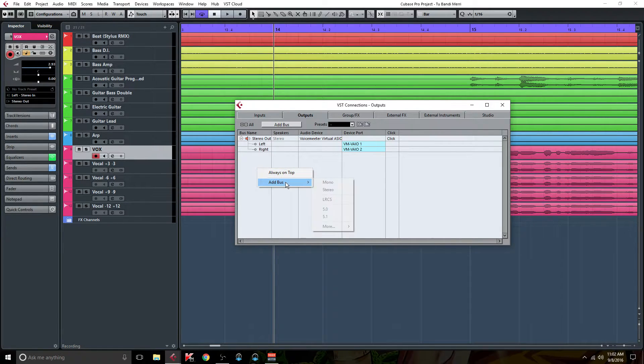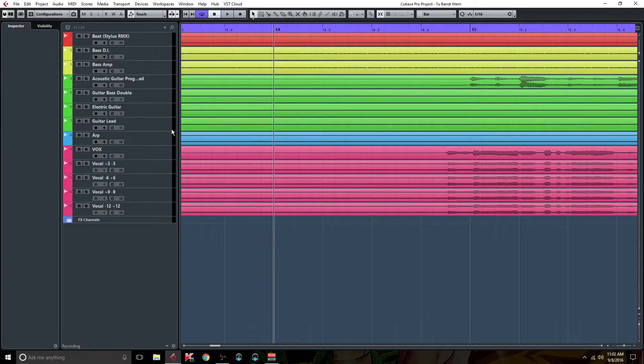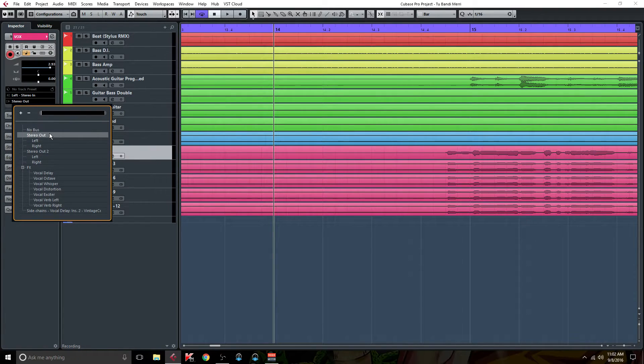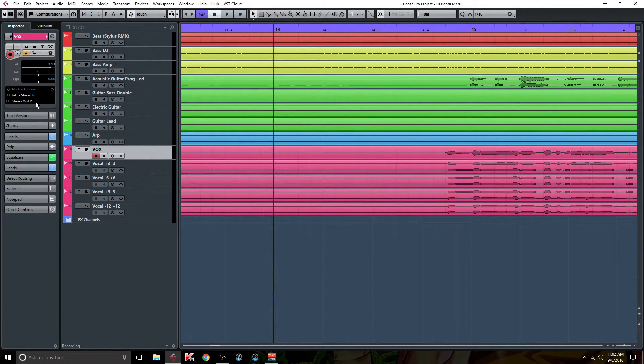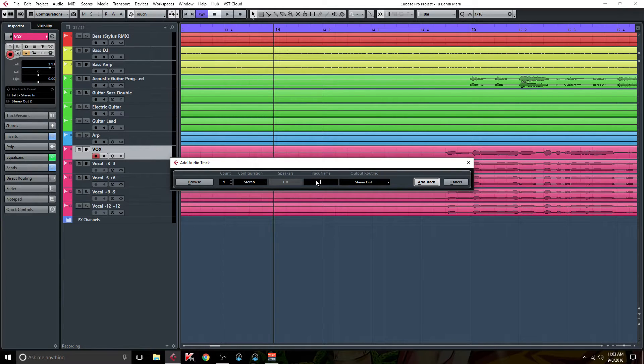So you're gonna right-click in here and add a bus — and it's gonna be a stereo bus. When that comes up, you're gonna select, under Audio Device, 'Not Connected.' That's very important. Now you're gonna click on your vocal track and go over to the left where it shows Input Routing and Output Routing. Under your Output Routing, you're gonna change it from your Stereo Out — which is your Master Fader or Mix Bus — and you're gonna select Stereo Out 2, which is the new stereo bus that you just created.